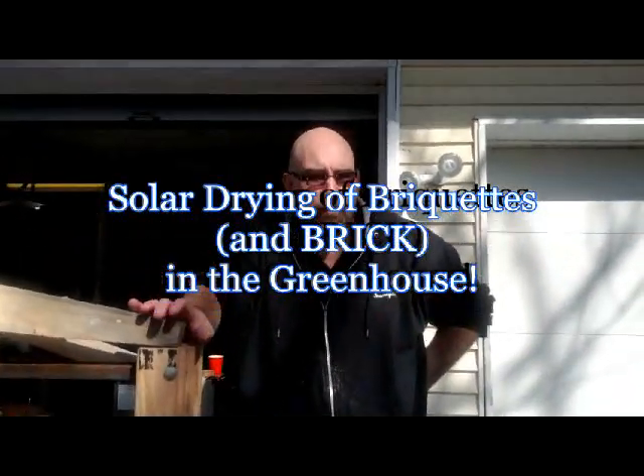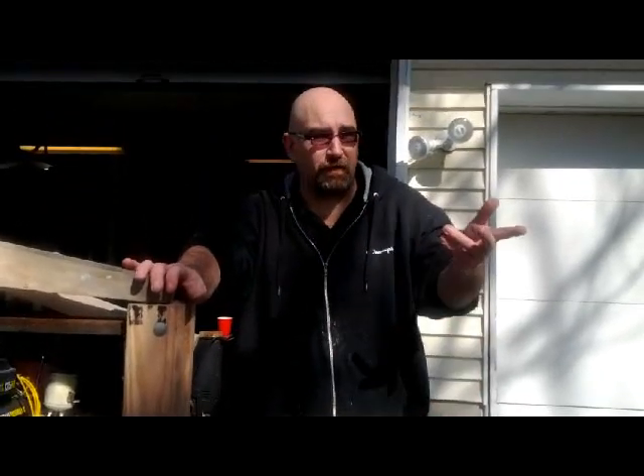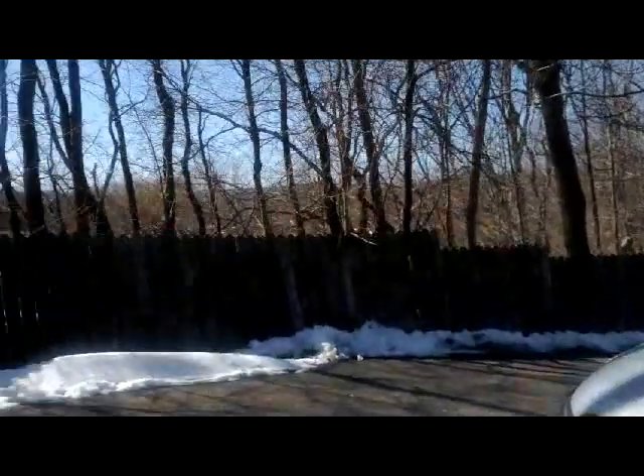It's a beautiful day in northern New Jersey. We've got about 53 degrees out here, which is absolutely gorgeous considering yesterday we had a snowfall. You can see some of the snow around — we had a bit yesterday.